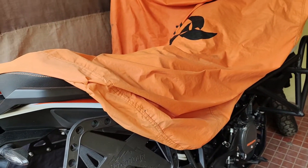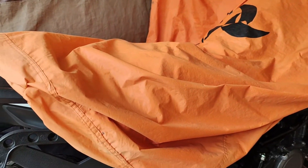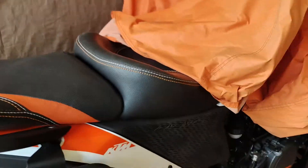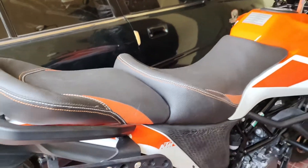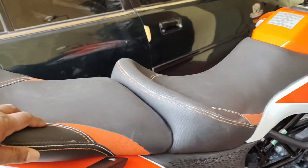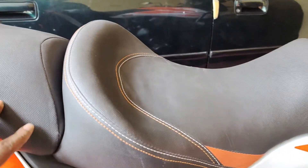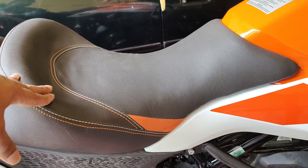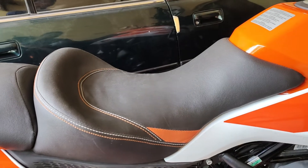Hello, it's been a long time since I made a video on the 390 Adventure, so today we will do a short video on the modified seats on my 390 Adventure. This is the modified seat — these are the stock seats which I got modified for the purpose of touring. I got this modification done before I went for the Kanyakumari ride, and after that long ride I'm making this review video.